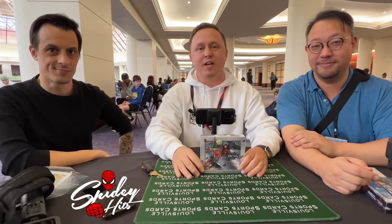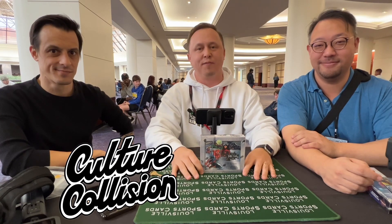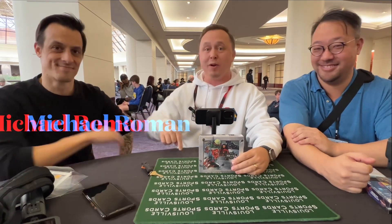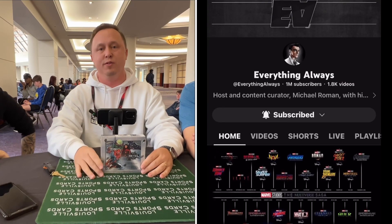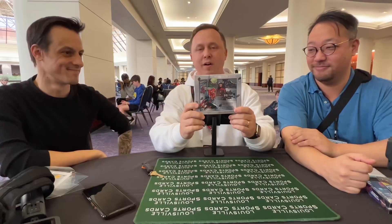Hey everybody, Spidey here. I hope you're having a marvelous day. We're in Atlanta at Culture Collision and have I got a treat for you. We're here with Jim — you've seen him on the channel — but you haven't ever seen Michael Roman on our channel, though you've probably heard his voice doing MCU news all the time. If you're not familiar with them, check them out.